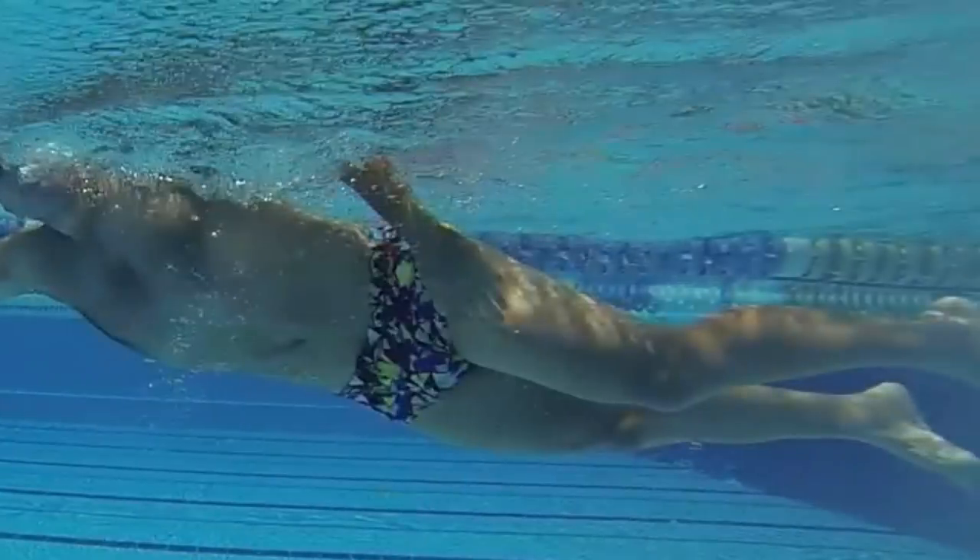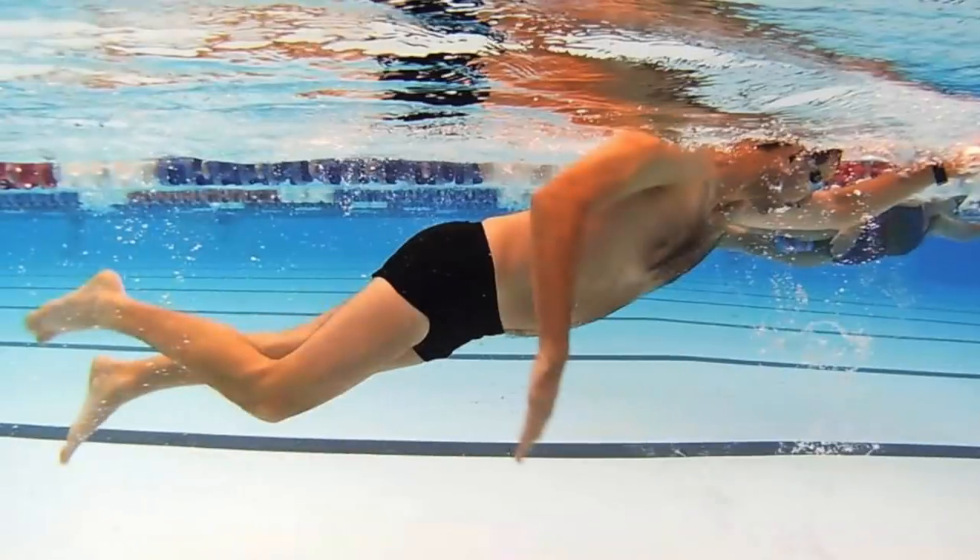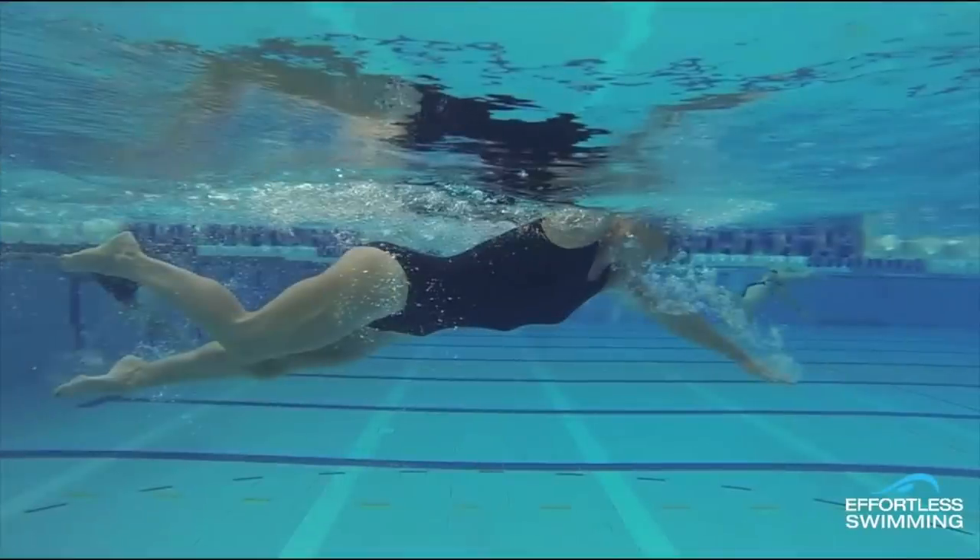If you're not sure whether you've got sinky legs: do you feel slightly out of breath? Do you feel like you push really hard but don't move nearly as fast as others in the water? Or take pictures or video of yourself from underwater — if there's any point where your knee is significantly lower than your hips, or your feet are lower than your knees, those are indications that you have sinky legs and you've got work to do to overcome it.